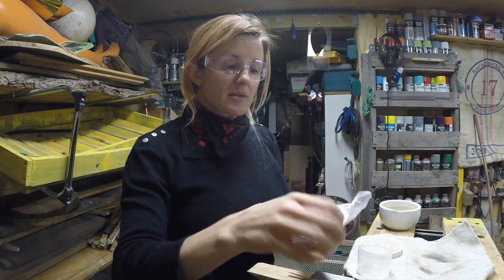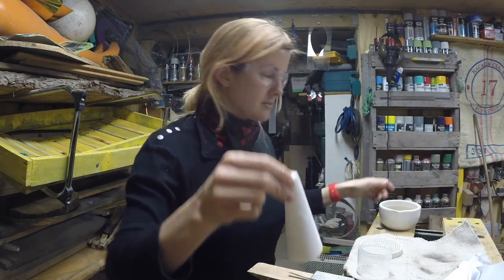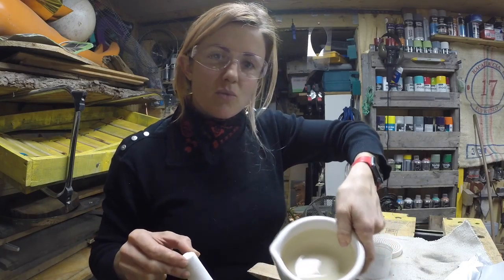This is what the borax looks like — it's like a white powder. And in here I've just got water.